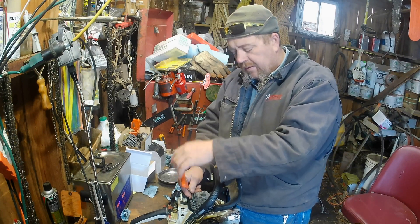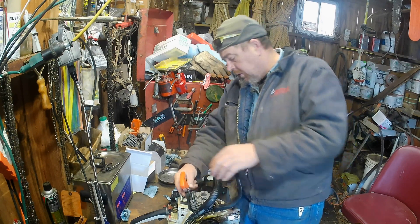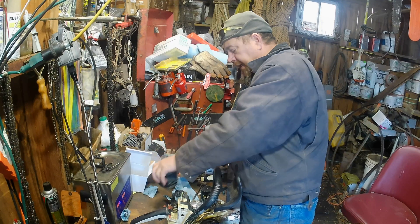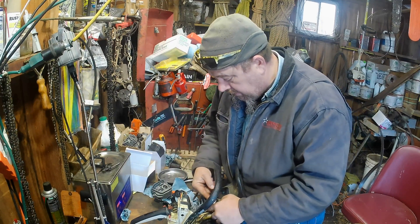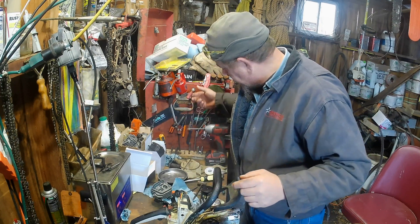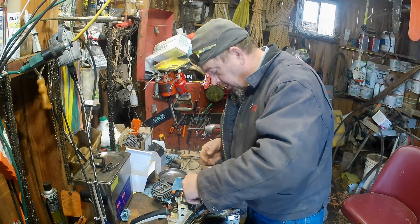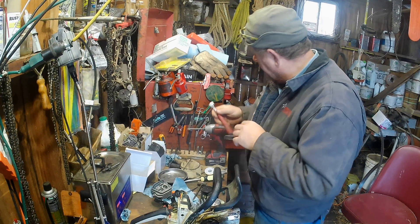It probably ain't much, but I want a good indication of where I'm at. So that's what I'm doing. And it don't take that much longer. I don't have to put rings on it or anything like that. So it don't take that long to do it that way. Then I know where I'm setting for sure and don't have to fret being wrong.